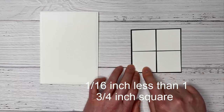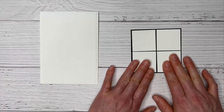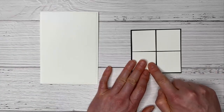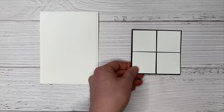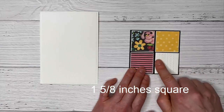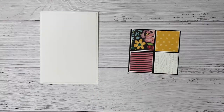I chose to put three of these down flat and one up on dimensionals — you can choose to have them all up on dimensionals or all down flat. Then we're going to cut three pieces of designer series paper that are one and five eighths inches square, and a piece of whisper white that is also one and five eighths inches square, and layer those up onto our little grid.